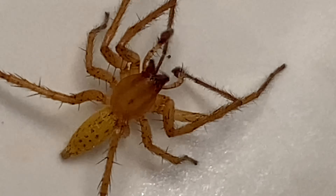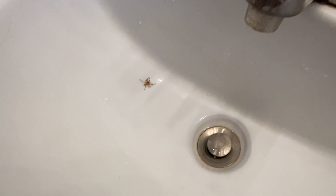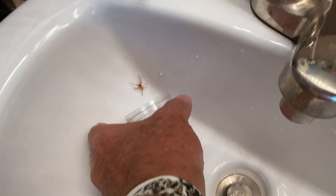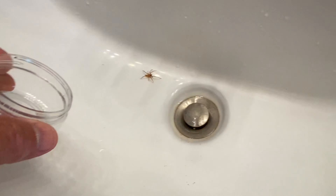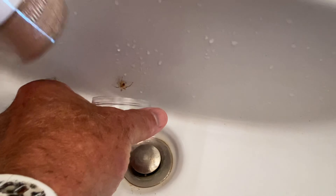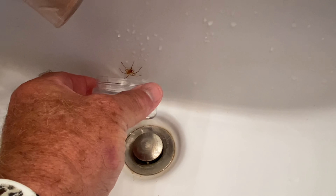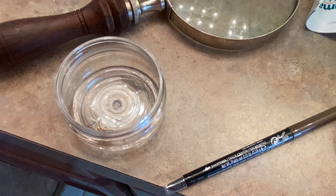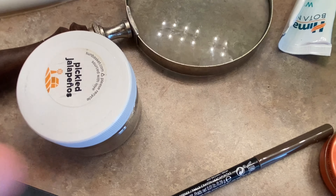Feel free to tell us what you think of this here spider. Hell no. I was trying to make noise. There it is. I'm glad you didn't just jump on my hand. You little fiddler.